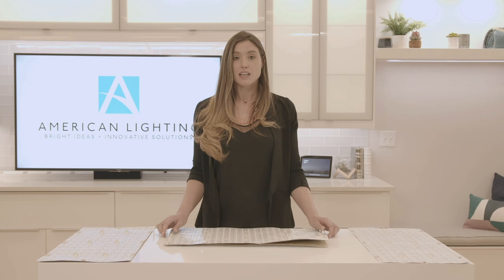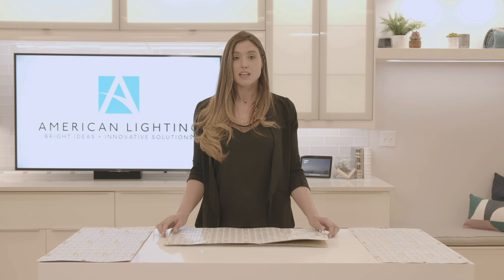Thank you for taking the time to watch our quick overview of the Canvas Sheets. To get more information, please feel free to reach out to us directly or contact your local sales rep.